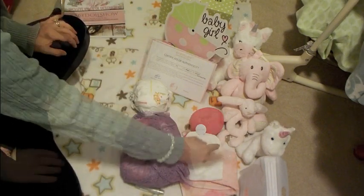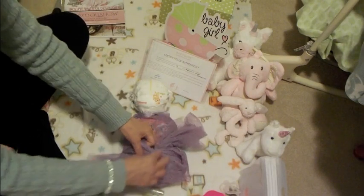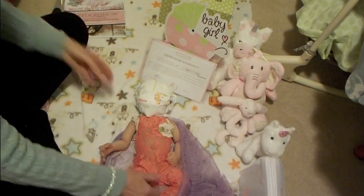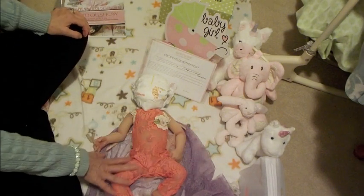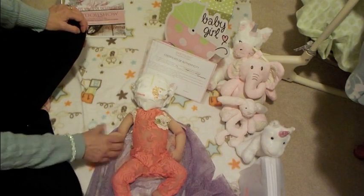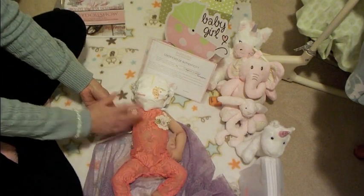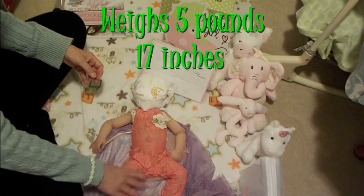Let's get to this baby girl and open her up. This is a beautiful blanket — maybe it's called a shawl. Oh, look at her! I love this outfit — it's orange. Isn't that precious? She is beautiful. They do platinum silicone — really lovely. Lovely nails, one hand is open and one is closed, and she is super soft.